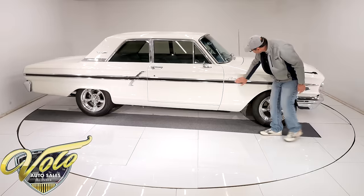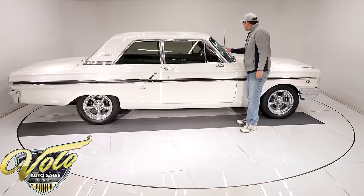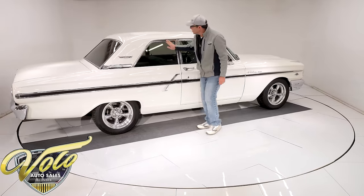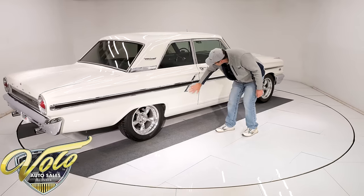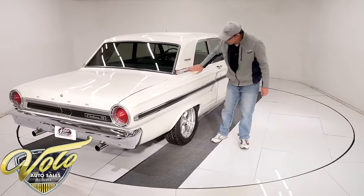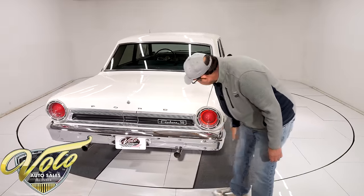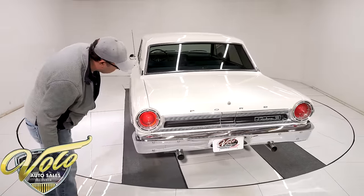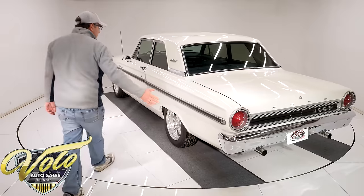Side moldings are either new or restored — like a 9 out of 10. Windshield is new, crystal clear. The mirror's shiny, all trim is very good original, an 8 out of 10 — straight and shiny. Little bit of pitting here, very minor. This looks real sharp. Rechromed bumper, and the anodized trim is original — not beat up, very respectable. A little bit of black paint flaked off.